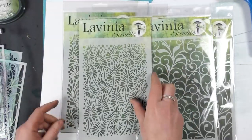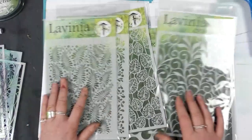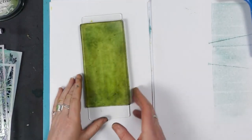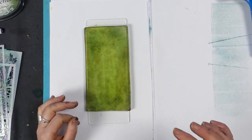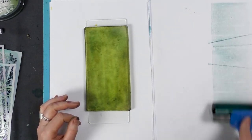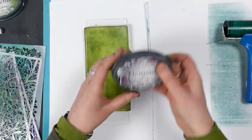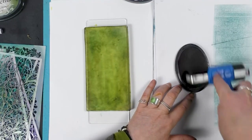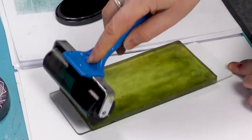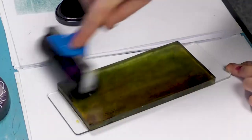So we have Glory — six brand new stencils. I'm going to show you a really quick and easy way to create the background using our gel press along with our new ink pads. Let's go with Mulberry. These ink pads are very, very juicy so we only need a tiny amount to spread across the gel press.